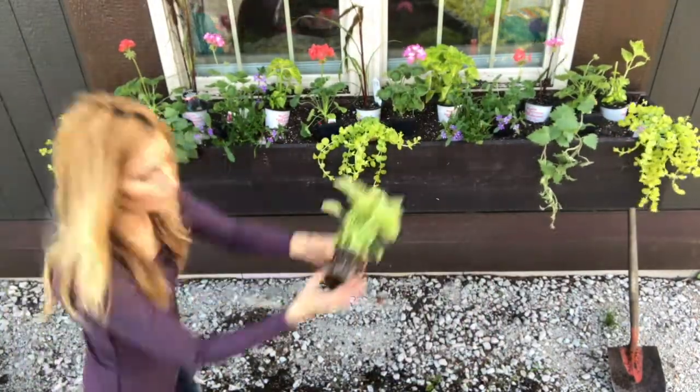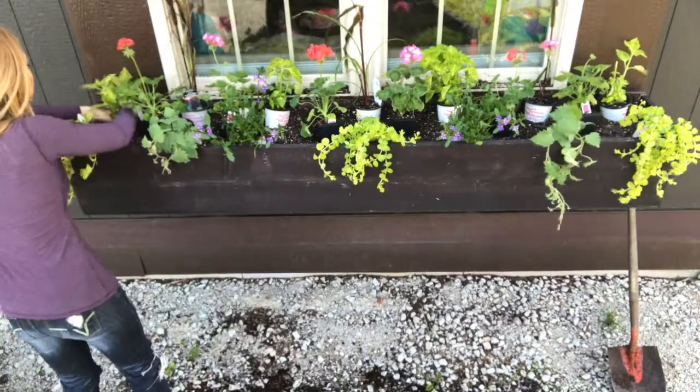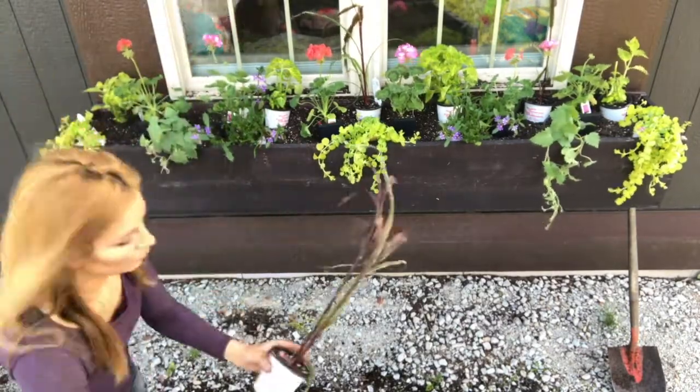When you go ahead and start planting up, be sure to break up the root. This promotes faster growth.